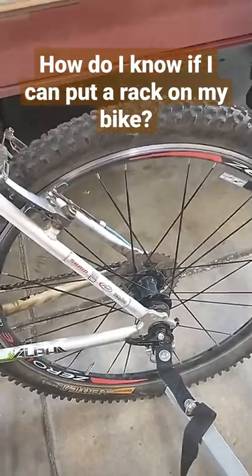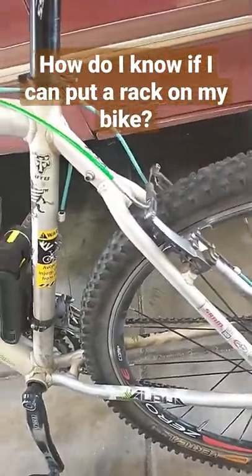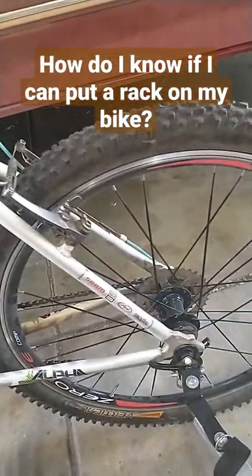Of course, there are other options besides using these holes. This is just a way to know that your bike was initially designed to run a rack, making it easier for you to put one on.